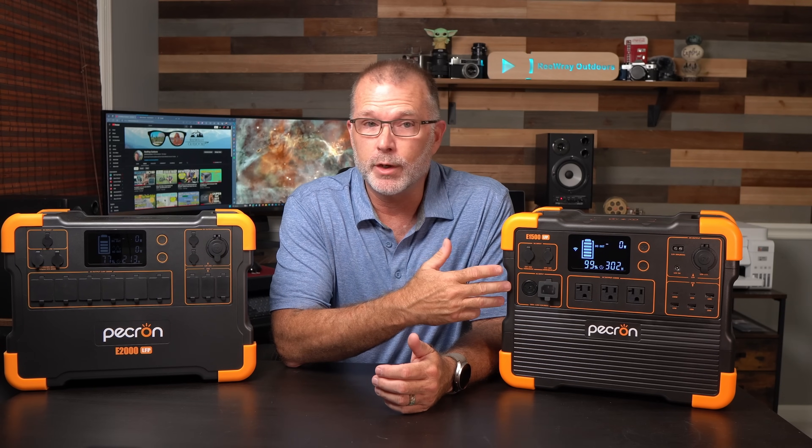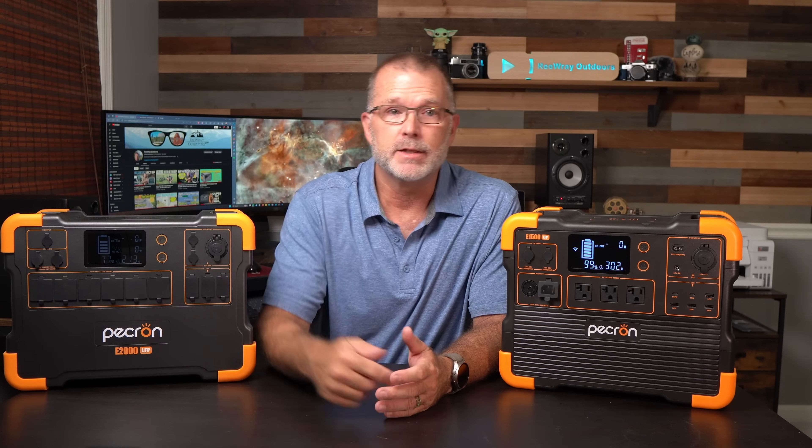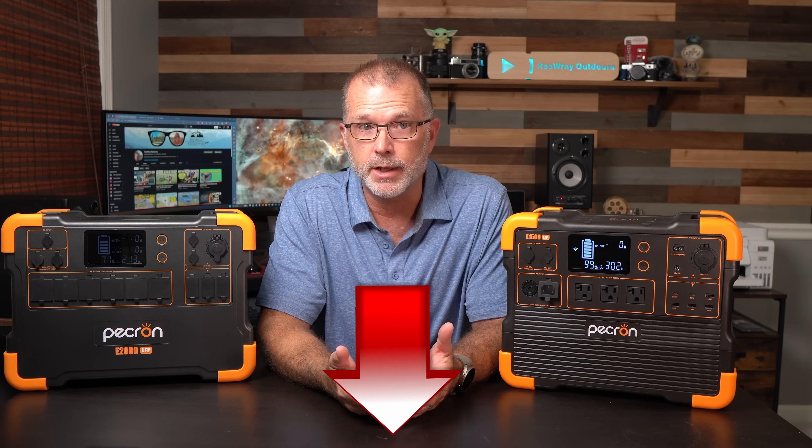Pekron has really raised the bar here on what a budget power station can deliver. You can get this thing for a limited time right now for just $899 — that's about 58 cents per watt-hour — and you're also getting an extremely capable 2,200-watt AC inverter. Let's not forget those class-leading, if not eye-popping, usable capacity numbers — that was really impressive. Pekron did send me a small but welcome discount code for an additional 5% off. I'll leave that with the appropriate links below if you're interested in checking it out.